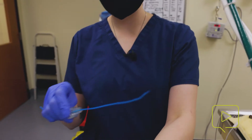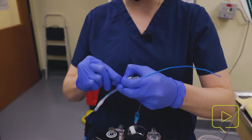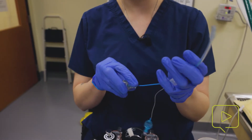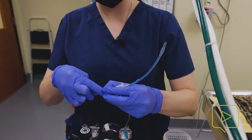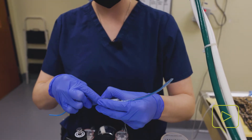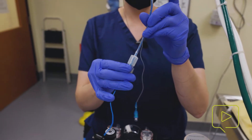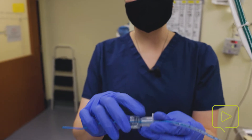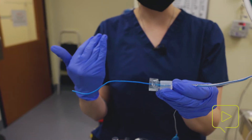These stylets also come with a stopper to help minimize movement of the stylet in and out of the ET tube. You can just slide this down until it fits into the adapter on your ET tube. Again, we're not covering this hole, it's not extending past the ET tube itself, and it's nice and seated so that your stylet won't move on you while you're attempting to do placement.